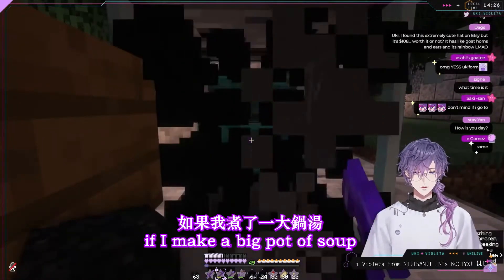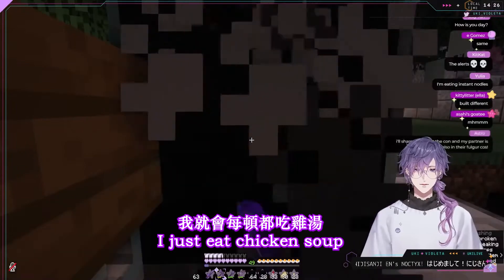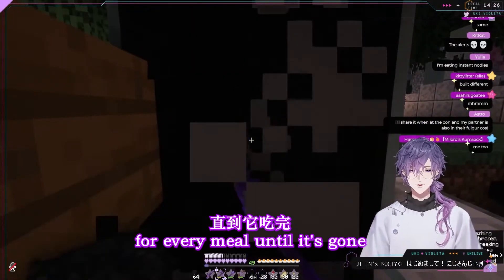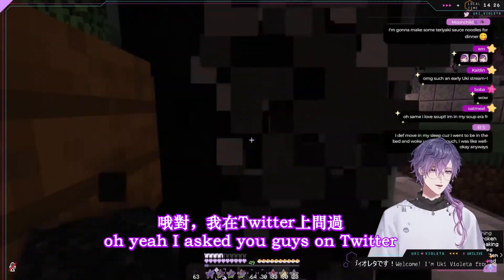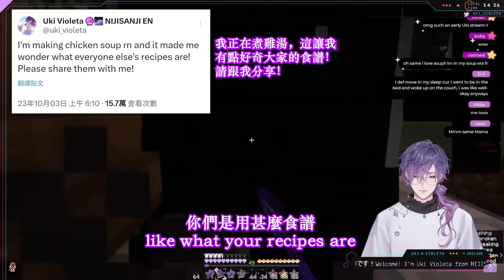If I make a big pot of soup, I just eat chicken soup for every meal until it's gone. Did you make Asian style or American style? Oh yeah, I asked you guys on Twitter what your recipes are.